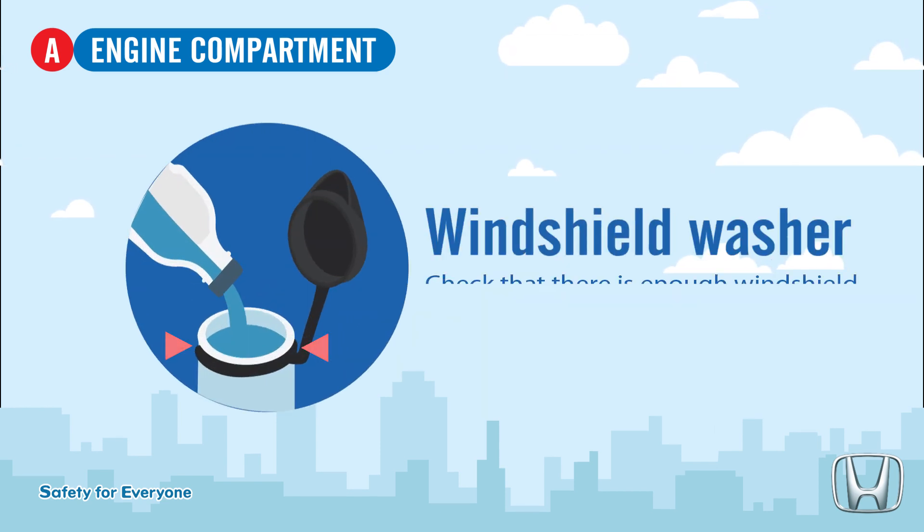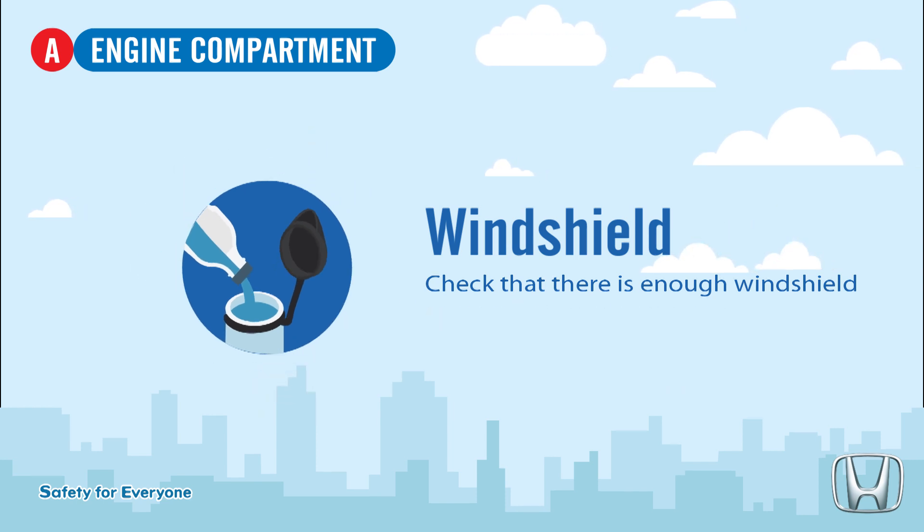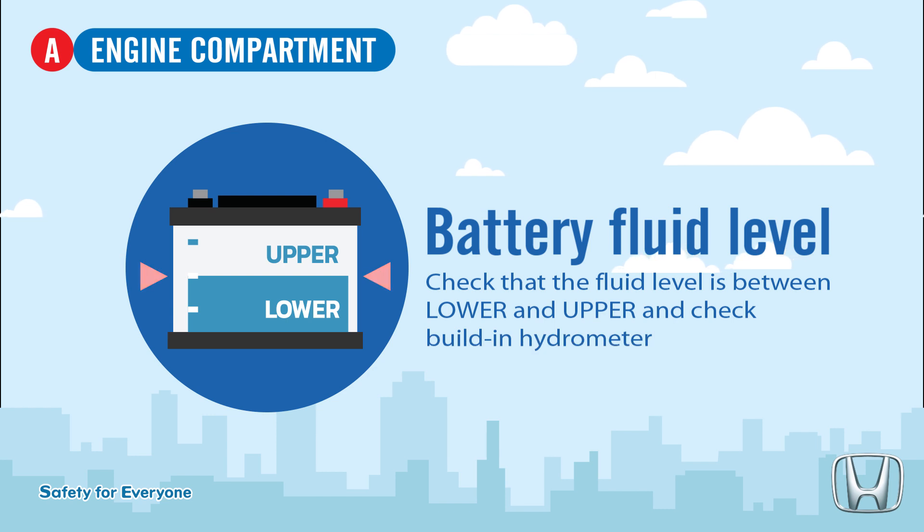Windshield washer — check that there is enough windshield washer fluid in the reservoir. Battery fluid level — check that the battery fluid level is between lower and upper, and check the built-in hydrometer.